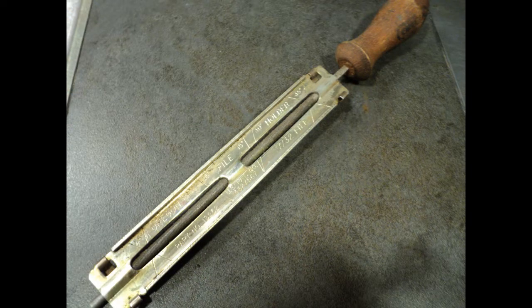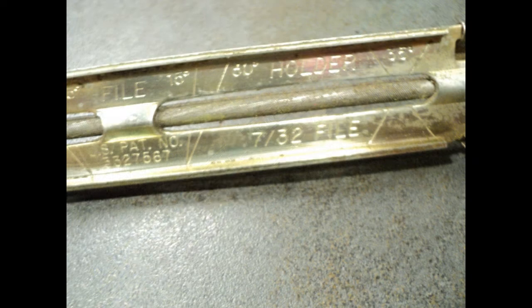And this is the file that I was talking about. It's got angle gradients on it, and this is actually an Oregon brand file.